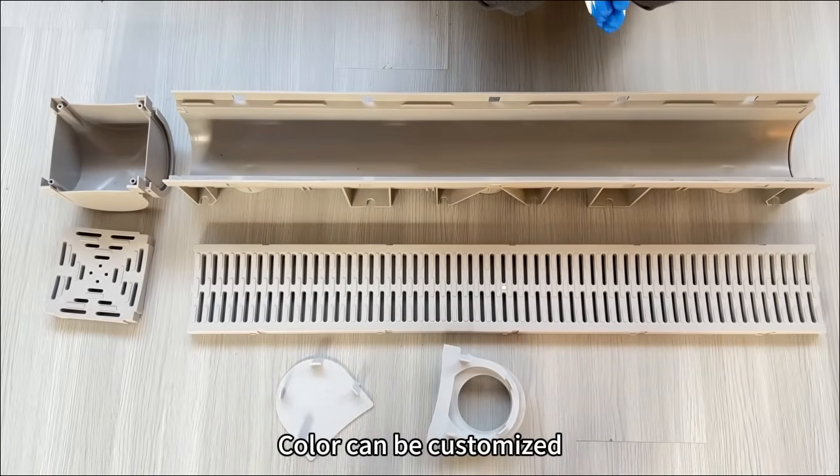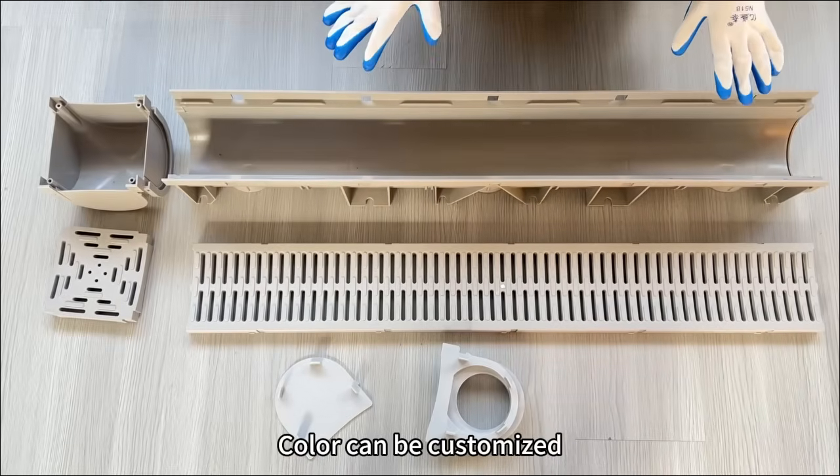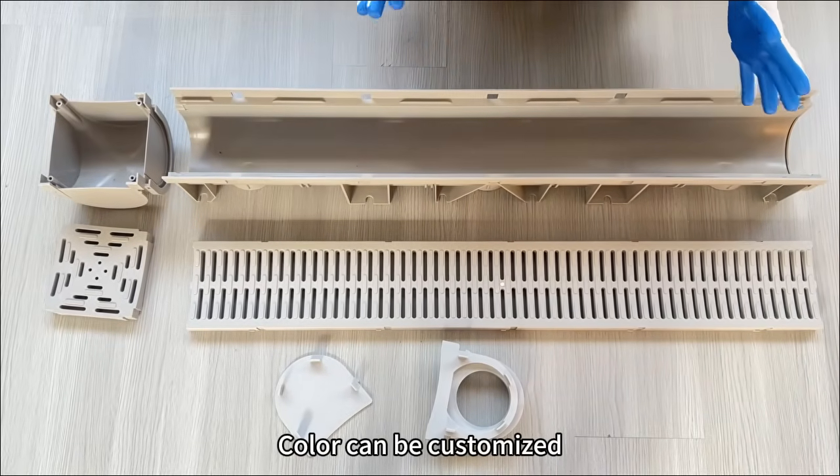This one is made in gray color. We can also make different colors like black color, green color, or other colors as you want.